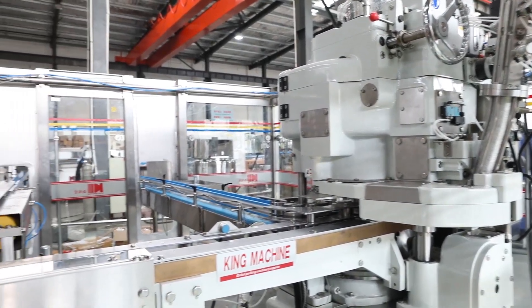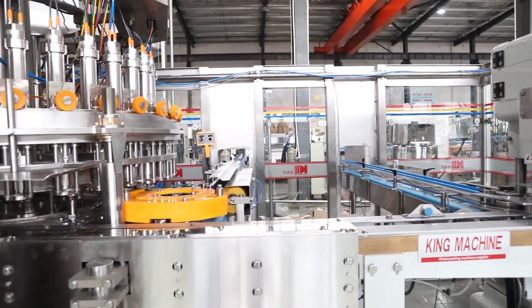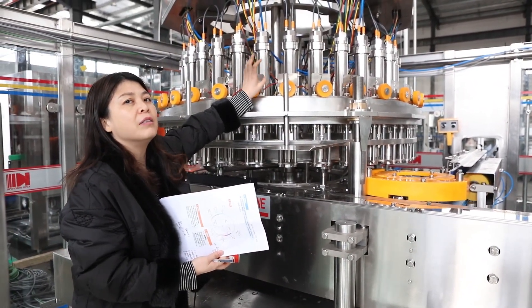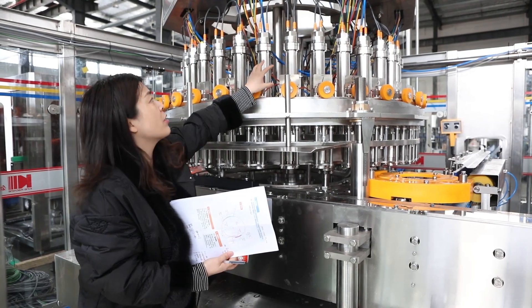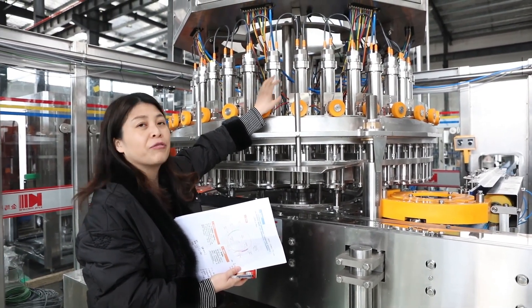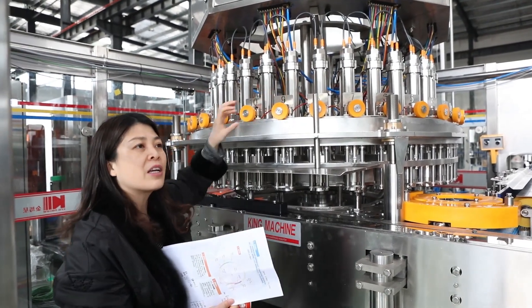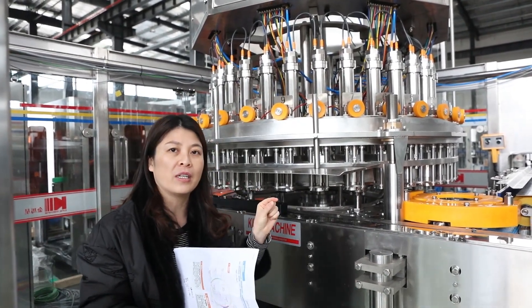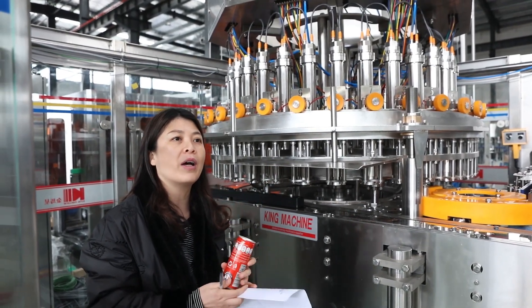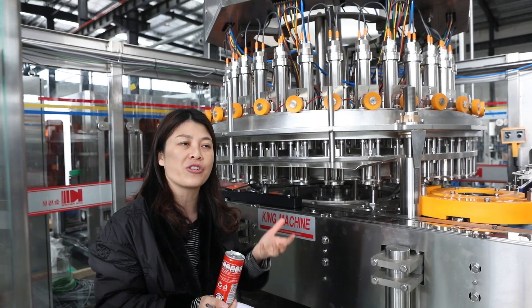Pay attention to this floating ball volumetric system. We are using the brand Valof, from Germany. It is a very important key to controlling the volume inside the can, and it will increase your production accuracy.